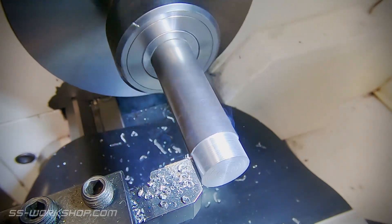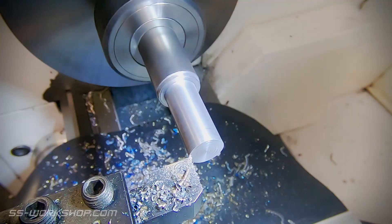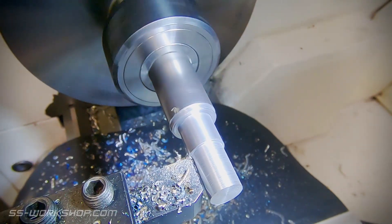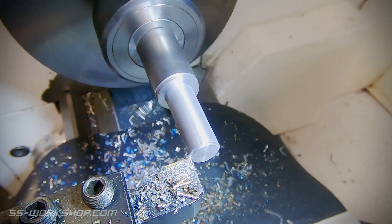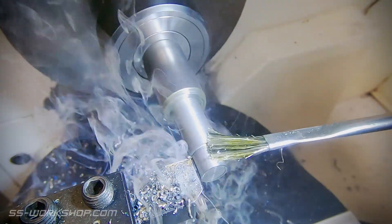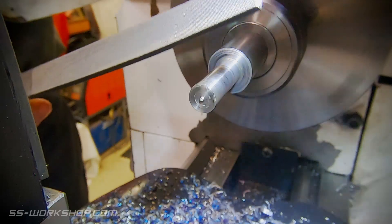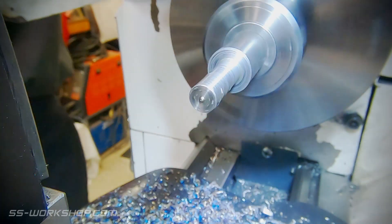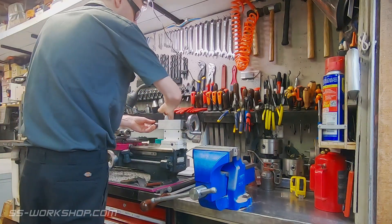I start by turning the piston shaft down to diameter. Once it's down to size I finish it with a lathe file and emery cloth. From here I move on to drilling and tapping the part with the engagement screw, starting with the centre drill, which I keep in a small fixed holder for convenience.